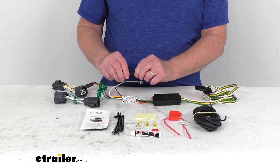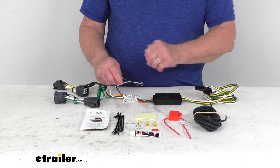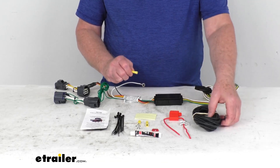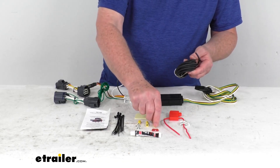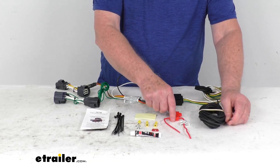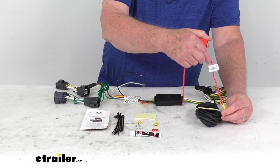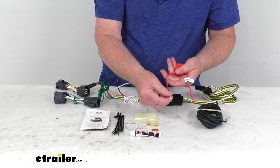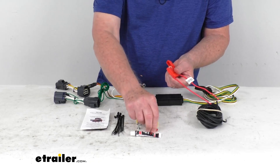The remaining wire is your power wire, which needs to run to the front of the vehicle. They give you the length of wire and all your connectors to do that. You'll take a butt connector, make your connection to one end of the length of wire, and run this wire up to the front of your vehicle to the battery. But you don't want to connect it directly to the battery — you want to run it through the fuse holder. Take the second butt connector, connect it to one side of the fuse holder, and on the other side attach the eyelet connector that will connect to your battery.